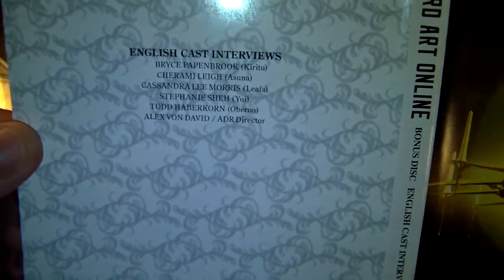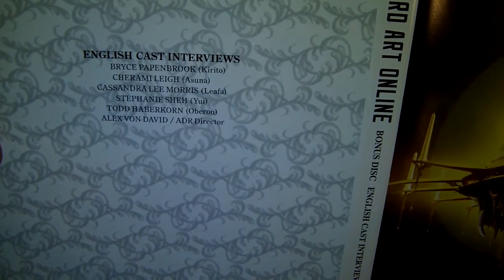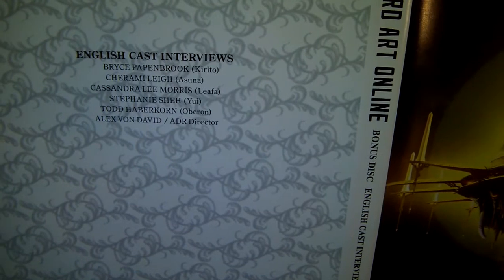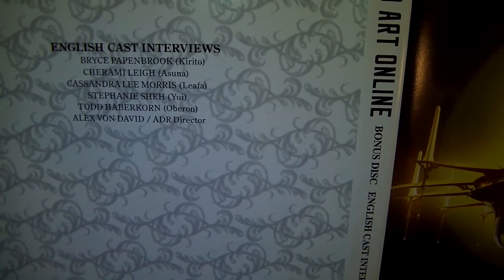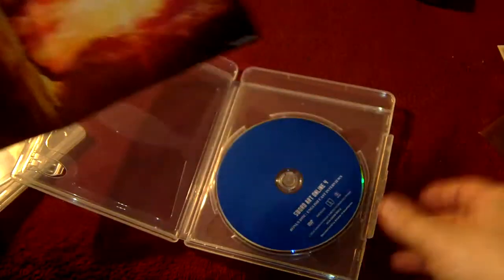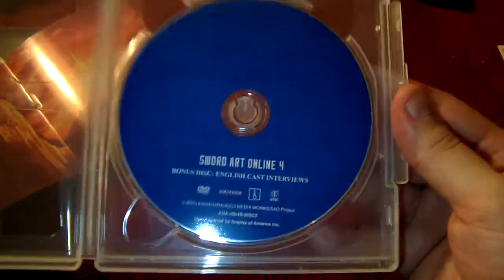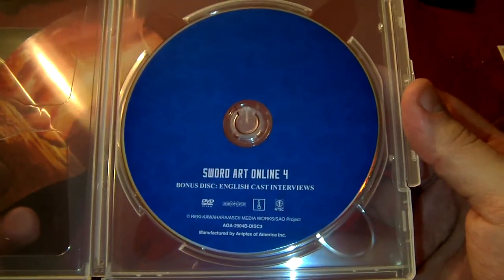English cast interviews featuring Bryce Papenbrook, Jeremy Lee, Cassandra Lee Morris, Stephanie Shea — I think it's Shea, I could be wrong — Todd Haberkorn, and Alex Von David. And our inside artwork. And a pretty bland, drab-looking DVD — the third disc in the set, the bonus disc with English cast interviews.